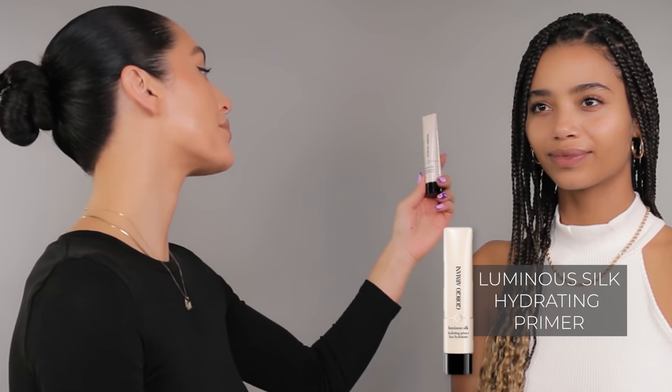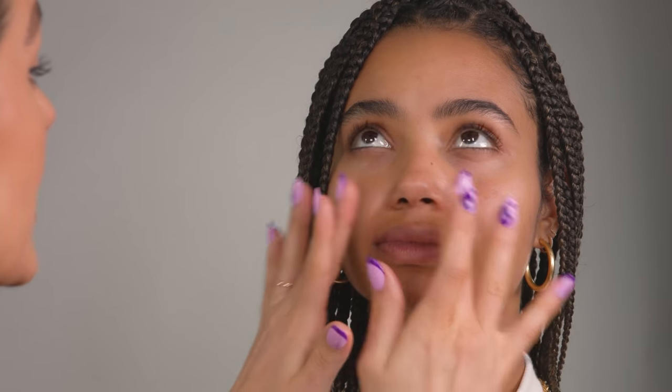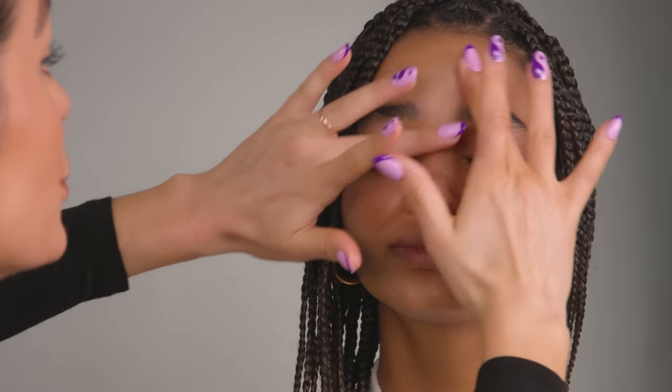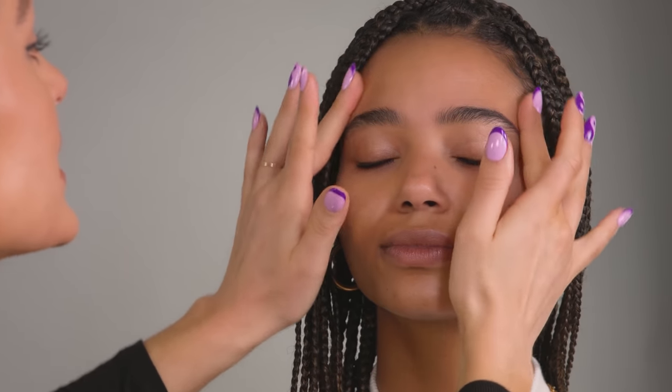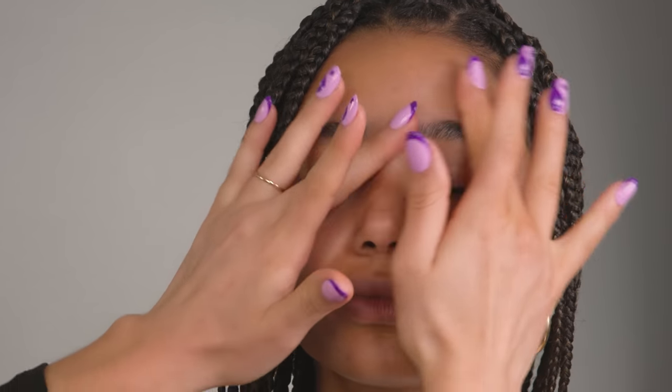Next for skin prep, I'm going to be using my Giorgio Armani Luminous Silk Hydrating Primer. This is such a go-to primer to use underneath my foundations because it just keeps the skin silky smooth and helps to blur any imperfections. I like to start off in the T-zone, really pressing and working this into the skin, bringing it around the sides of the lips and the chin — anywhere that you tend to get a little oily throughout the day. Unlike other primers, it doesn't ball up and create texture on the skin. It contains rice bran, glycerin, and shea butter to smooth the skin.